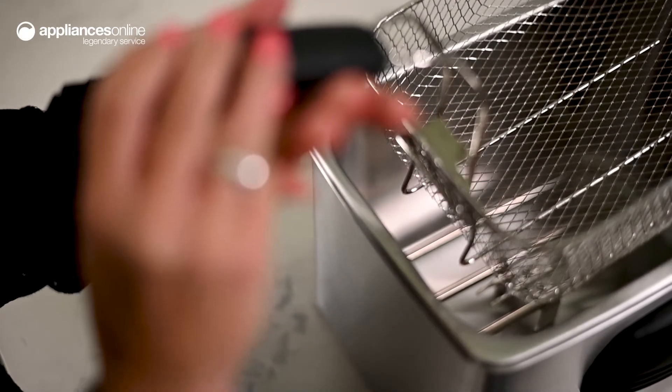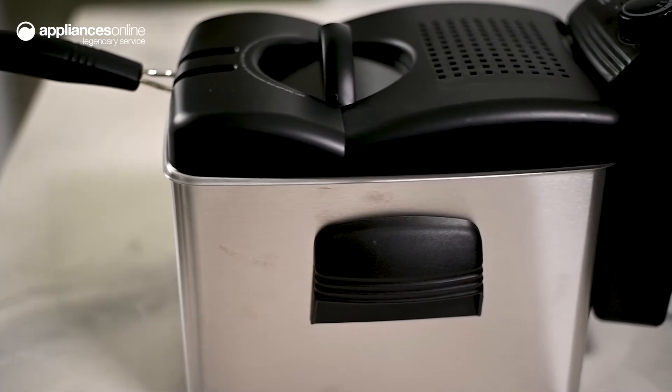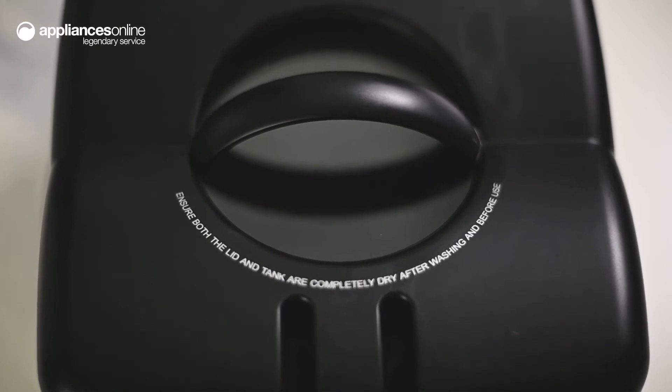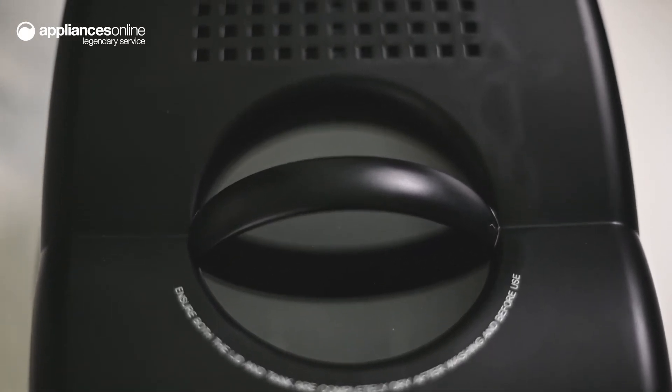Able to hold 1.25kg of food, simply lower the basket into the oil and watch your meal fry to perfection before your eyes. Monitoring your meal's progress is easier than ever using the nifty exterior viewing window, which you can see straight through.